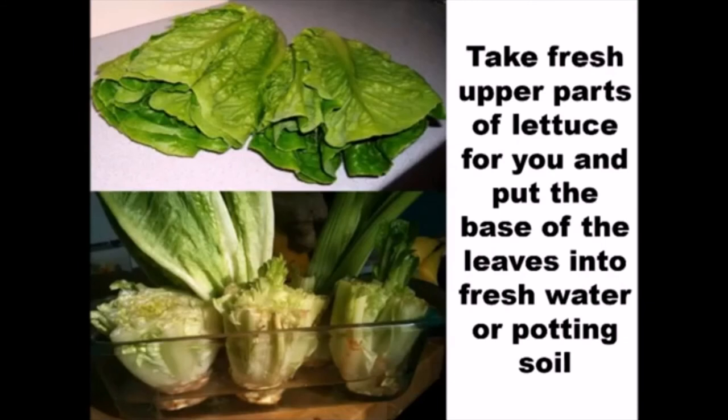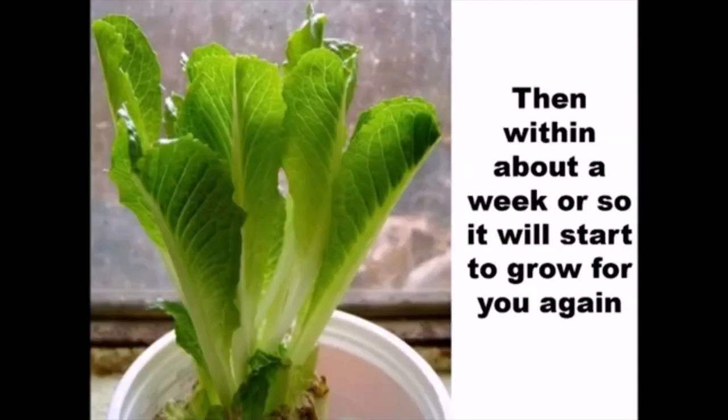Take the fresh upper parts of lettuce for yourself and put the base of the leaves into fresh water or soil. Then, within about a week or so, it will start to grow for you again.